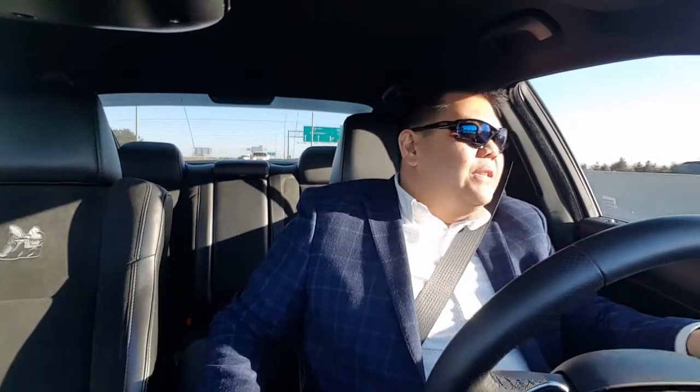I want to update you guys on what happened to the car. Some people predicted it was the water pump — and it was the water pump, covered under warranty. Thank you to those people who commented and diagnosed the car through the video, which was pretty cool.